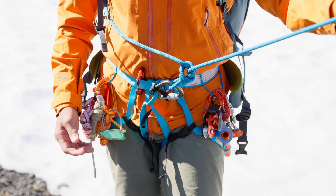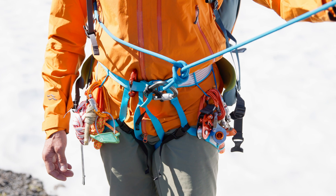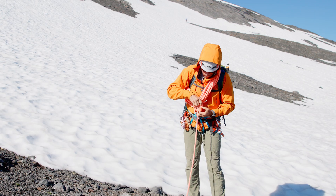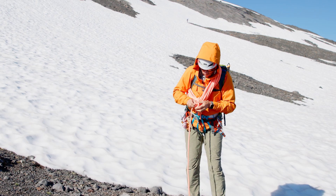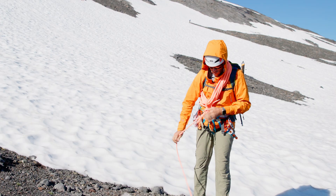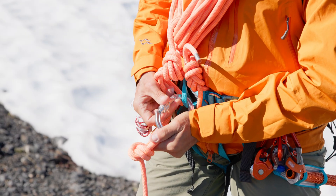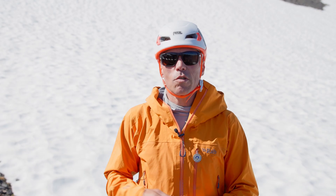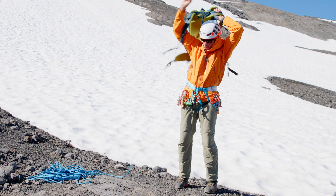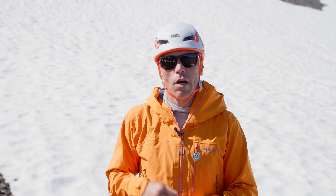Now I am ready to attach my rope team and start traveling. As a recap, I shared two different methods for carrying the rope on the glacier. Method one: kiwi coil and clip off the rope — a great method when anticipating steeper terrain. Method two: stacking the rope inside your backpack, which allows the traveler to be more comfortable with a majority of the rope stowed in the pack.